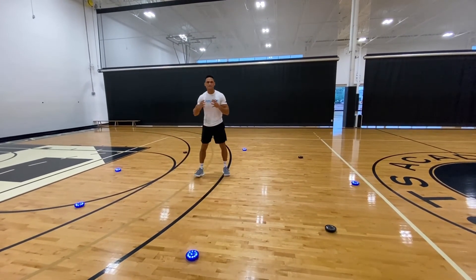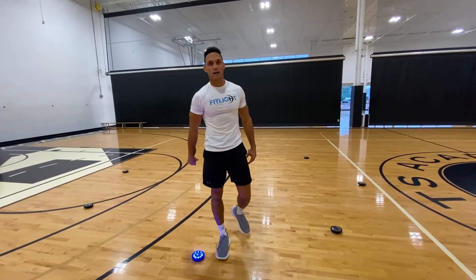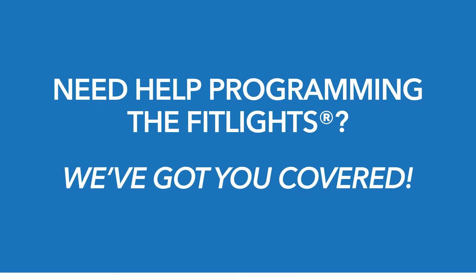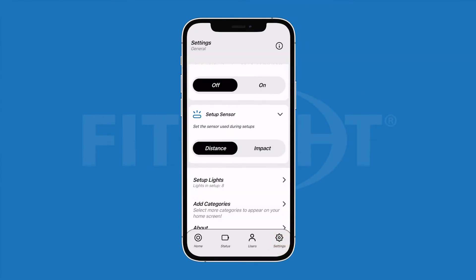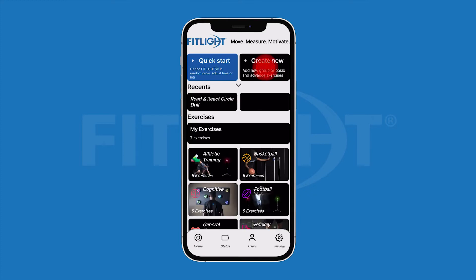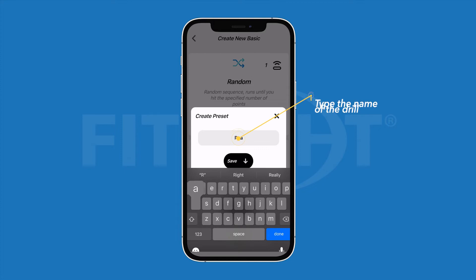All you want to do is be as quick and as fast and explosive from each light back to the middle, so you can be the greatest version of yourself. See the light. Let's go.